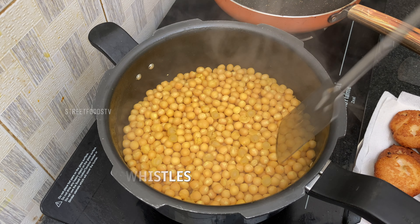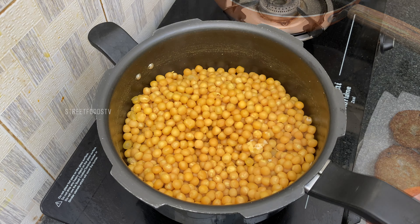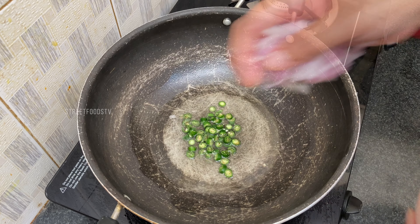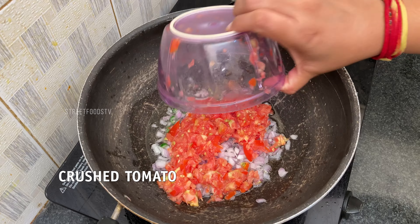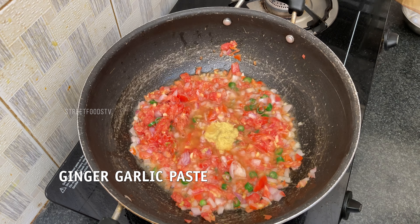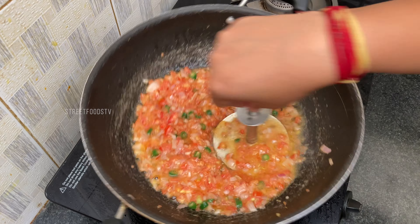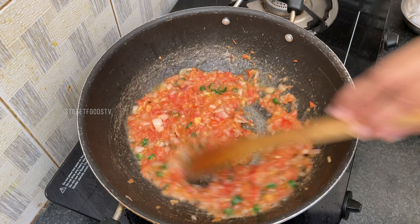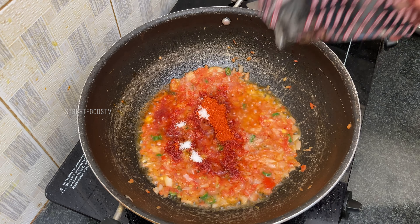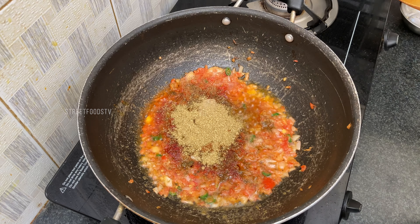After 7 whistles, heat oil. Add green chillies, onions, tomatoes, ginger garlic paste, red chilli powder, chaat masala, garam masala, dhaniya powder, and toasted zeera powder.